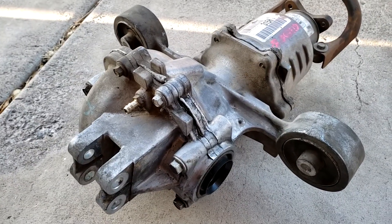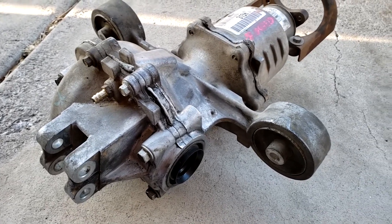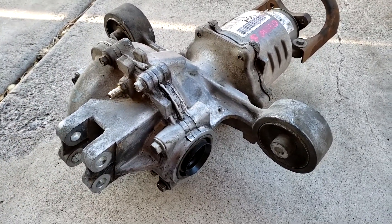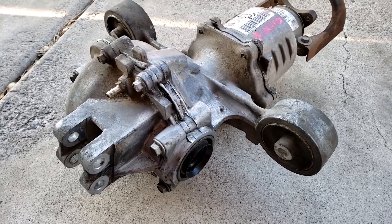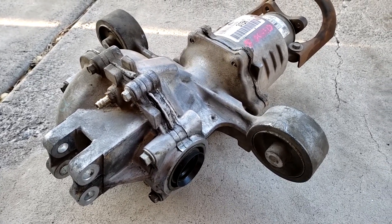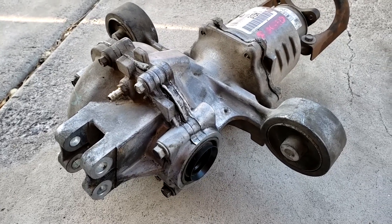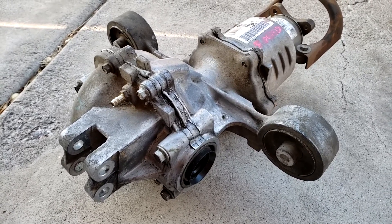A seal or gasket replacement usually runs around two to four hundred dollars. If it's a non-leak repair - nothing's visibly leaking - it could be a bearing replacement, again around two to four hundred dollars. There are side bearings and a pinion bearing which deteriorate over time - this is what causes the whirring, howling noises and vibrations. Bearing replacements can usually take up to five hours and require a lot of special tools.